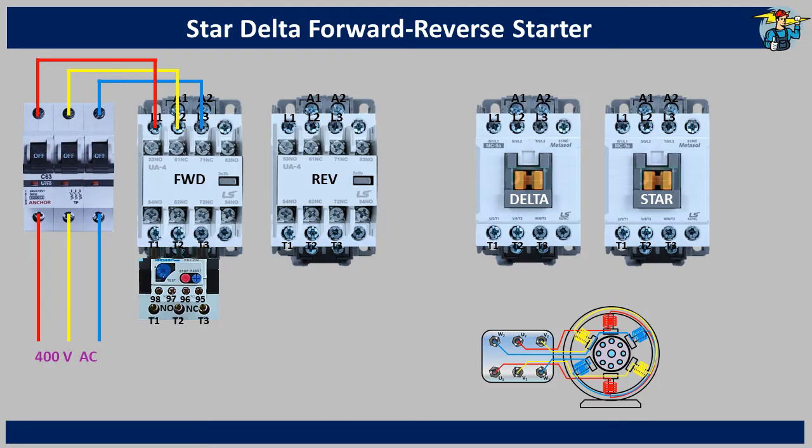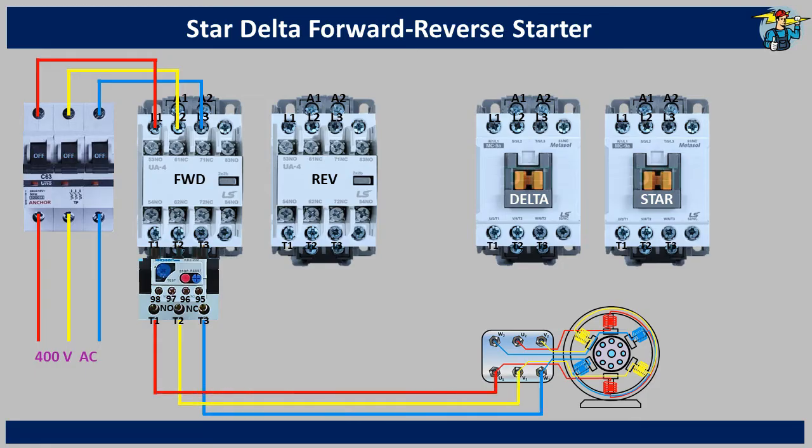Make sure to connect the wires in the red, yellow, blue color sequence to the L1, L2 and L3 terminals here. Now take the wire connections out from the T1, T2 and T3 terminals of the overload relay, and connect them to the U1, V1 and W1 ends at the motor terminal box.